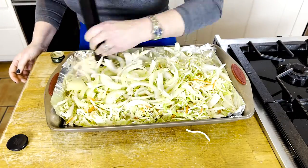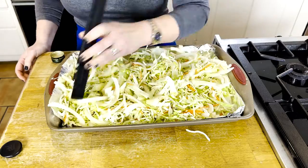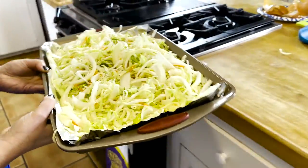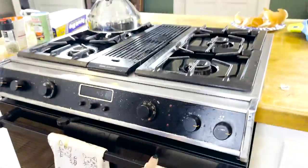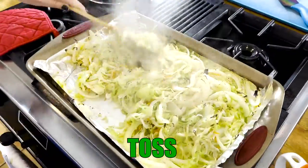Once you pour the olive oil over your cabbage mixture, go ahead and give it a nice toss — I just use simple tongs, though you can use a spoon or whatever you'd like. Put it in the oven for 20 minutes. It's not done after 20 minutes — take it out at that point and give it another toss, then put it back in for 15 more minutes.